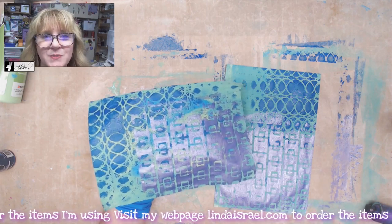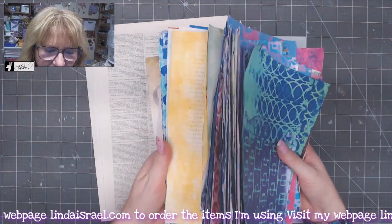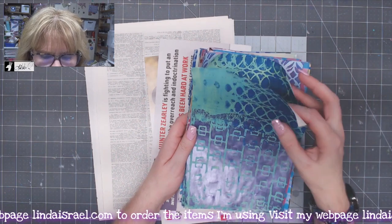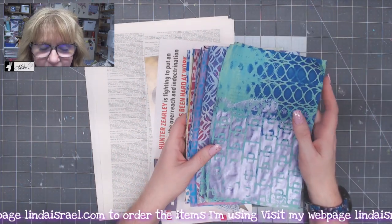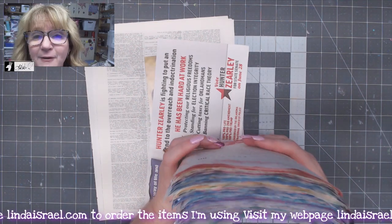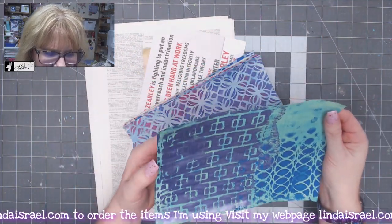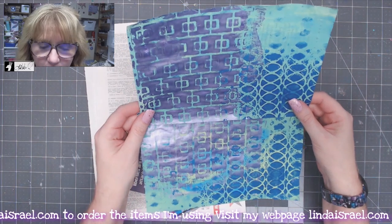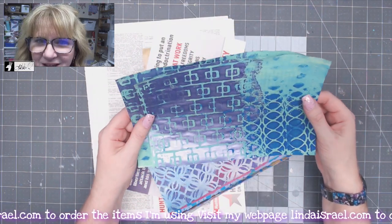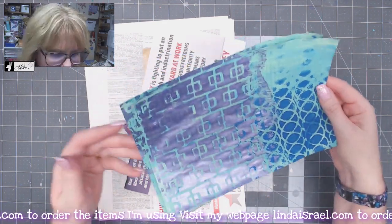I've cleaned off the desk and grabbed some supplies along with the prints. I did scan all of these — there are 52 images and I've already edited 30 of them. I'm going to make these two pages we did at the beginning of this video as a free digital download. Just go to lindaisrael.com, create a user account on my website, then go to the digital downloads following the link in the description box and you'll be able to get this for free.